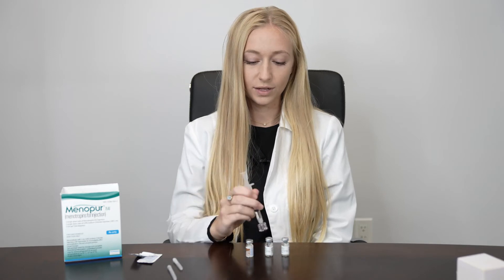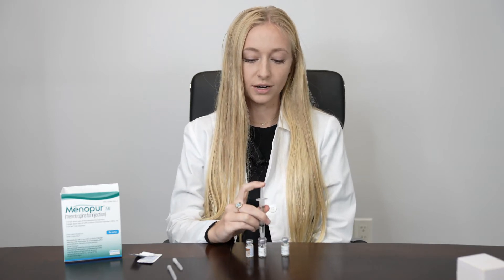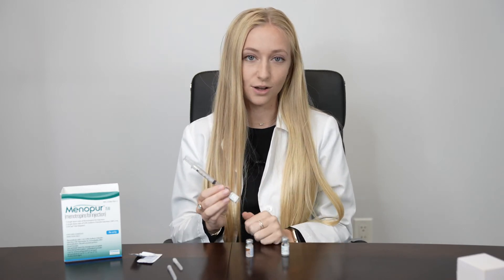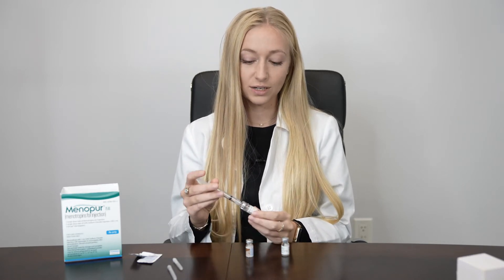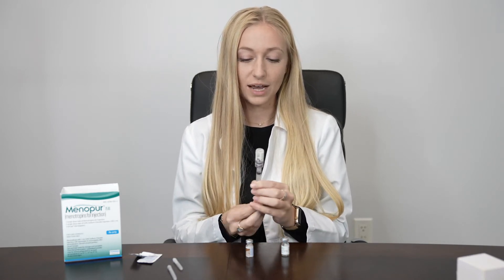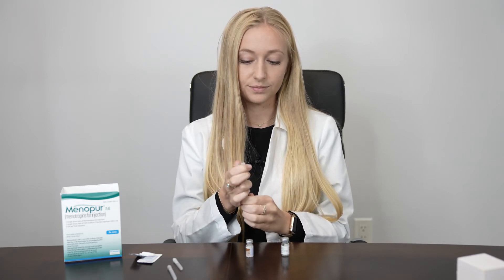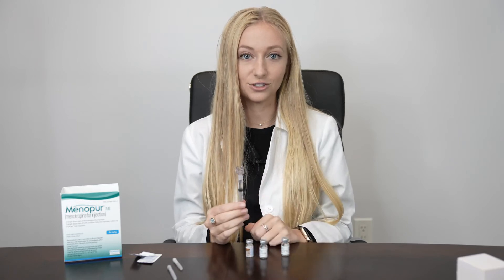Pop the 1ml of liquid onto the first powder and slowly inject. You can gently roll the medication in between your hands until everything has totally dissolved in the liquid. Once all the medication has dissolved, flip it upside down and pull everything out. You'll then have 75 units of medication.